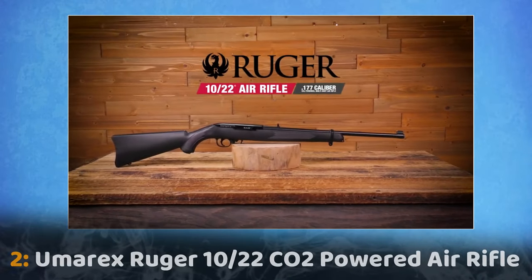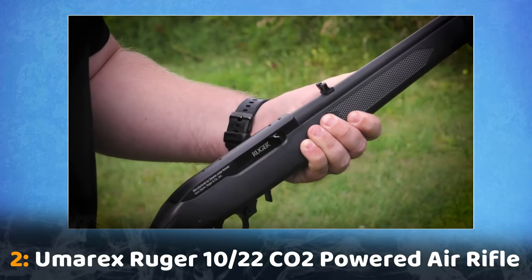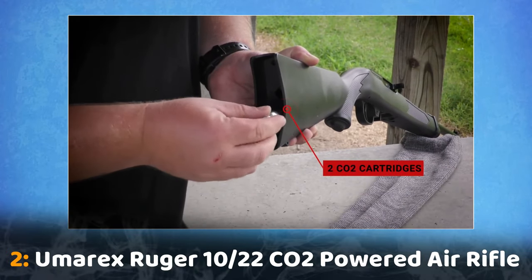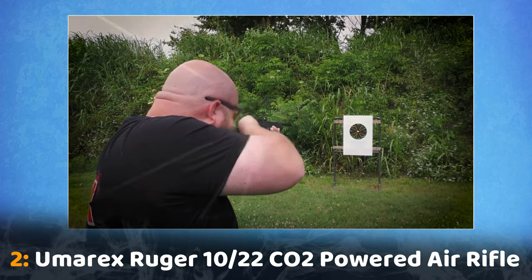No Ruger collection is complete without the 10-22 air rifle. The resemblance and attention to detail on this pellet rifle is remarkable. This 10-shot double-action repeater uses two 12-gram CO2 capsules to propel .177 air gun pellets up to 650 feet per second.